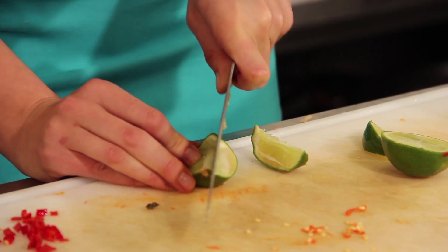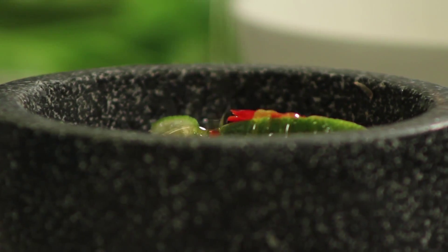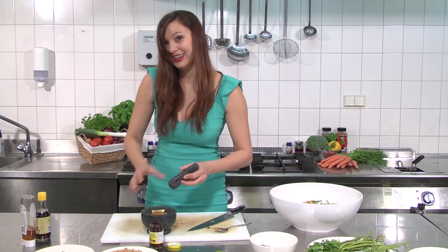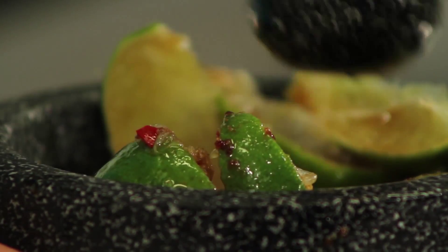Smells like home. And then we put them all into the pestle. Add some honey, some fish sauce, the chili paste, the palm sugar. We will grind it to let out all the flavors.